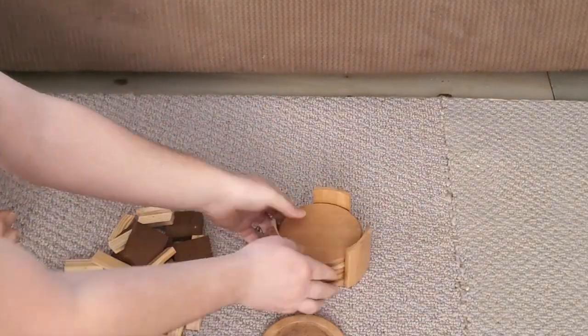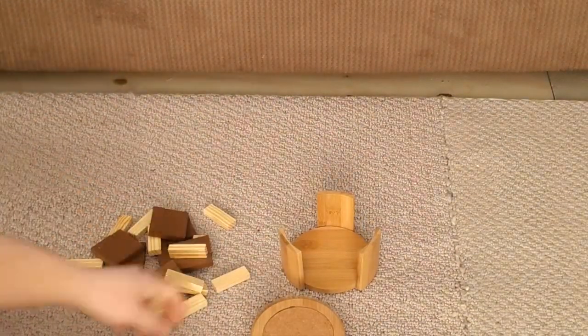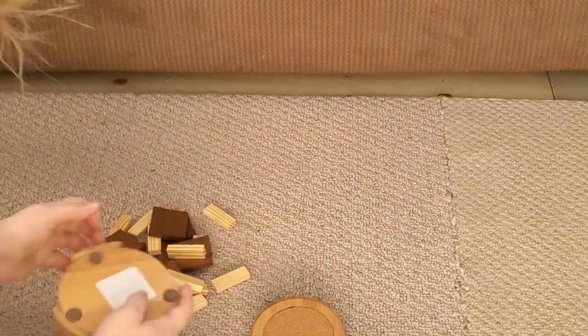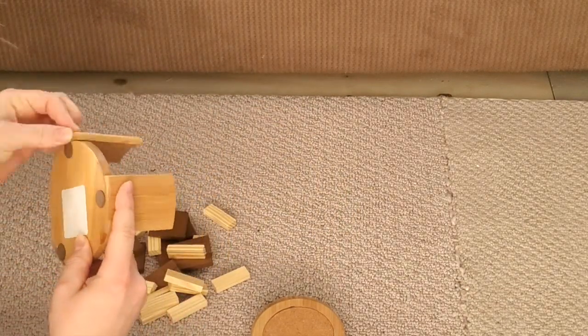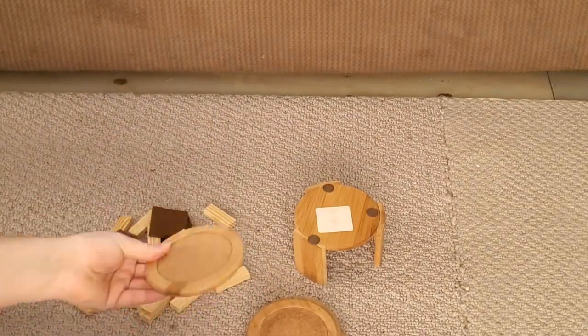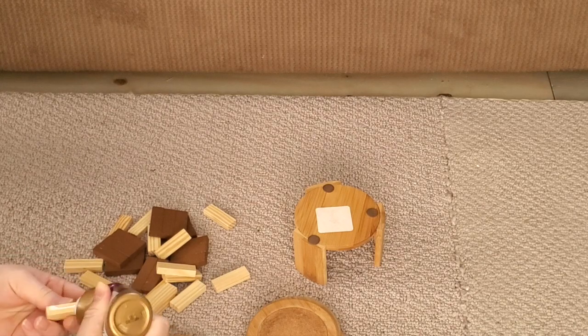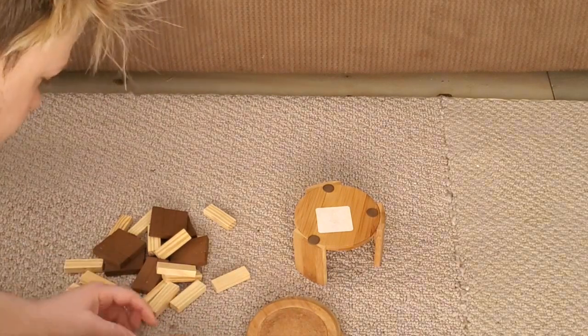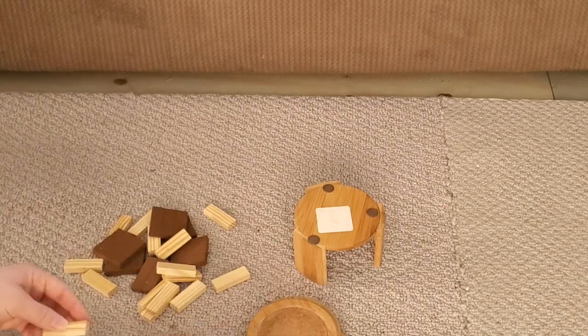For this Dollar Tree hack, I actually just found these coasters at my local thrift store for about four dollars — it comes with five wooden coasters. Then I picked up a pack of Jenga blocks from the Dollar Tree, and I also picked up some of this tacky glue.